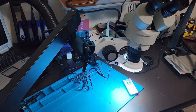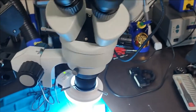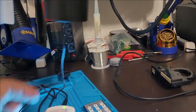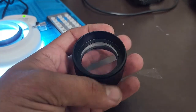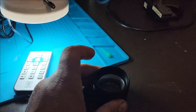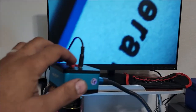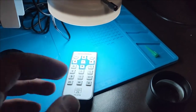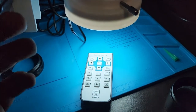The same person who recommended buying this arm also recommended buying this 0.5x auxiliary lens. The reason why you need it: without the lens, look — I cannot even fit the word 'camera' in the frame even zoomed all the way out. Look how close I am — there's very little space to do anything. I cannot comfortably use my hot air gun or soldering iron; it's just too tight.